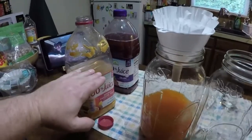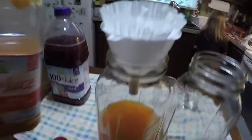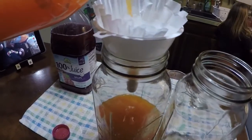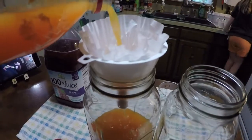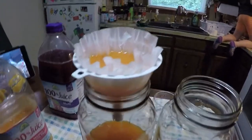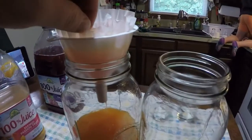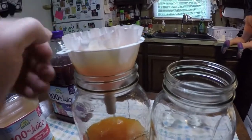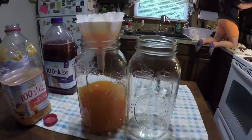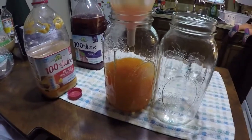All right, guys, I poured off the top — the stuff that doesn't have any of the dead yeast in there — and now I'm going to filter the rest out here, so any of that yeast that was on top will still continue to work. This might take a while. I'm going to filter the rest of this out and I'll be back with you in just a moment.